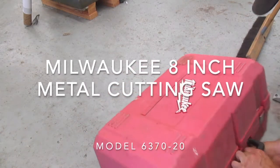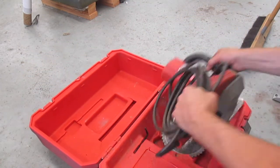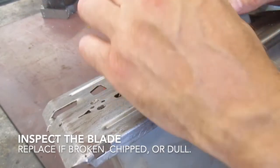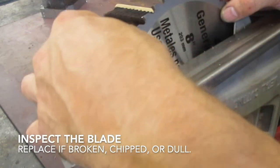We're all familiar with wood cutting circular saws, but did you know the metal cutting circular saw can work much the same way. Before starting work you want to make sure that the blade is in good condition. Check all the carbide teeth, make sure they're not dull or chipped.